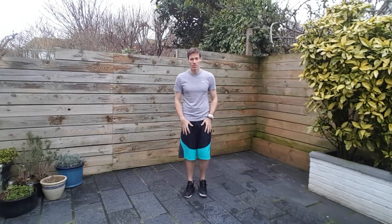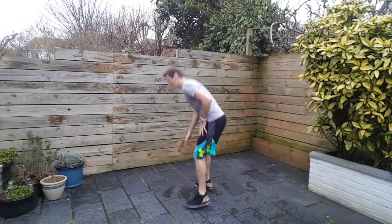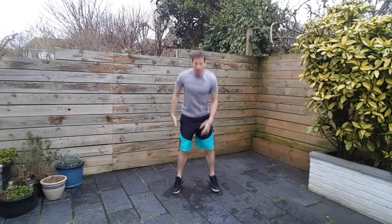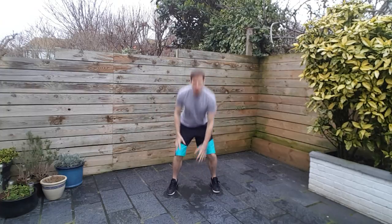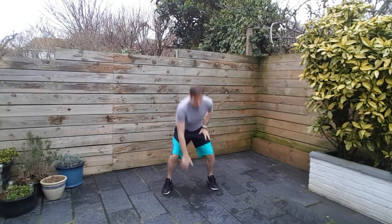We're going to go stance jacks first. Quick heads up, stance jacks looks like this. Back straight and then try and get a little bit of pace into here. So we're going 50 seconds of work, 10 seconds of rest. Let's do this. Fire it up and let's see what we can do today. Get your breathing in order, try and find some sort of rhythm.